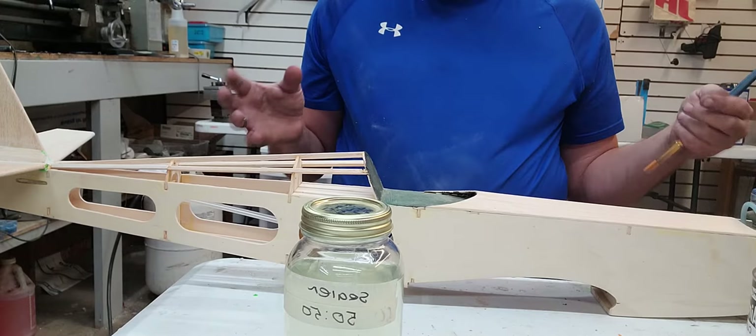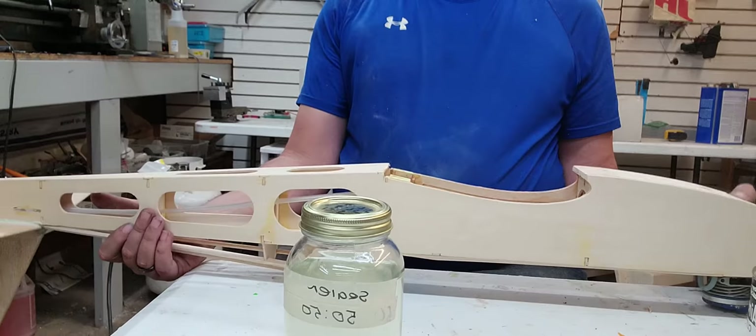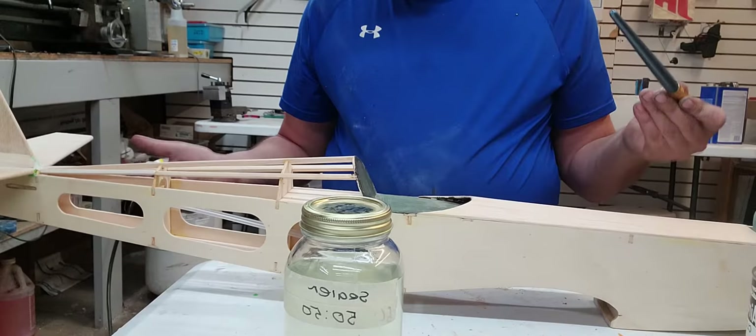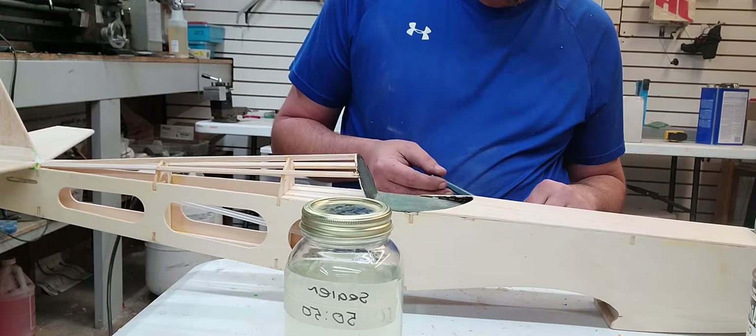I'm going to do the sides, the top of the model, and the vertical and horizontal stabilizer. I'm not going to worry about the bottom because in order to do the bottom, we've got to flip it over — it's going to be wet. The things we want to worry about covering with sealer are solid pieces of wood. On this model, it's going to be the whole thing. The only thing I'm not going to worry about is the stringers — there's nothing we can do about that; they won't absorb that much butyrate.